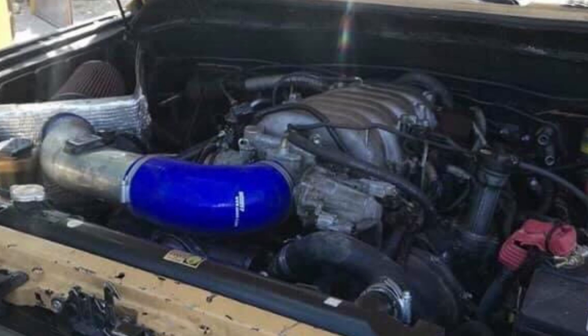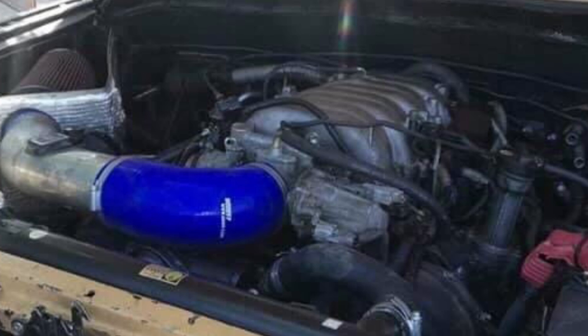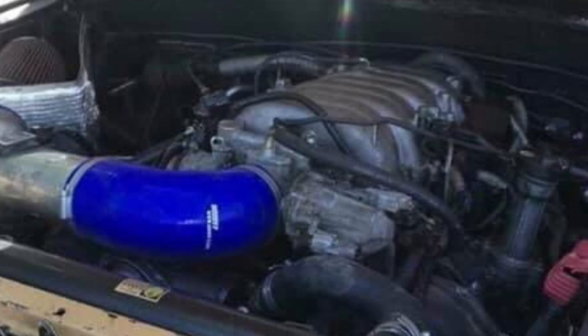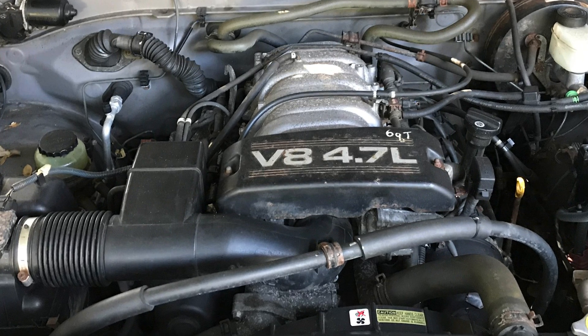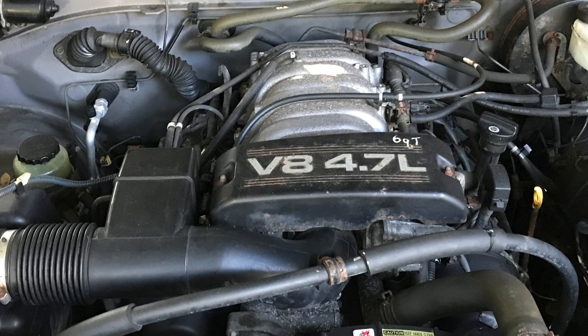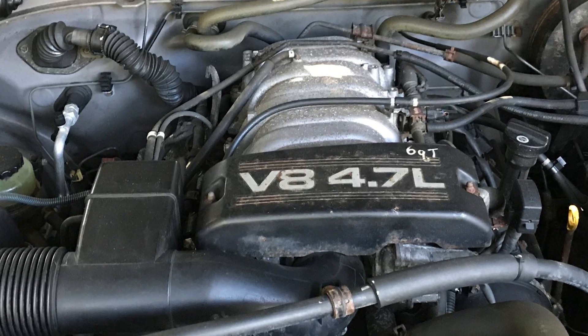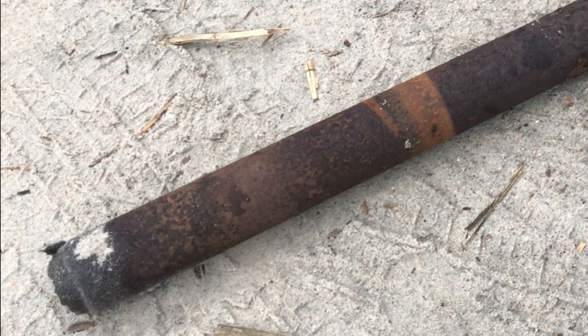I've witnessed a V8 FJ swap only in one picture - a guy from Saudi Arabia sent it to us on the forums. This is my engine. Why take a 99,000-mile engine out of an awesome-looking Tundra? Because it looks awesome on the outside, but it is rusting, breaking, and falling apart underneath.